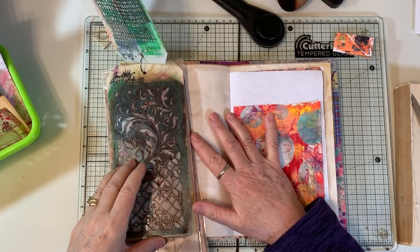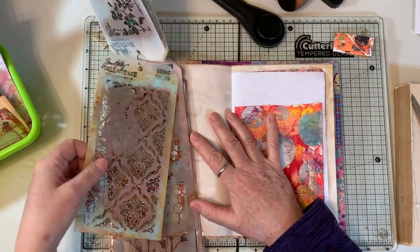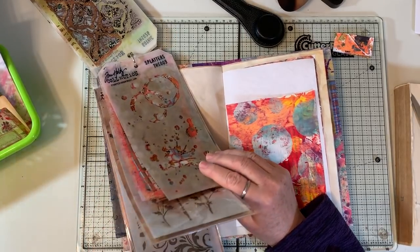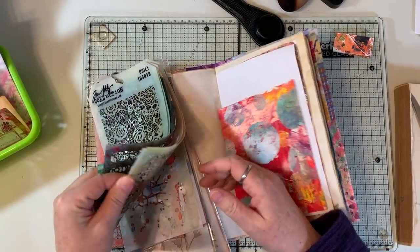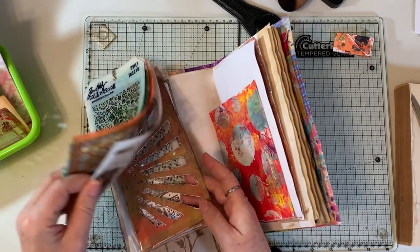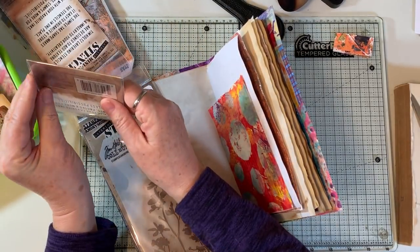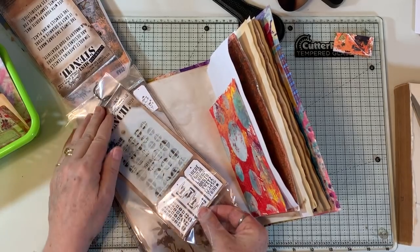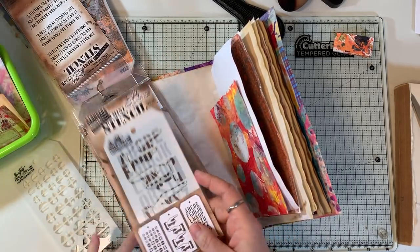I think I might like to do a little stenciling up here, and that is circles. What do I have that would be good? I must have something Tim Holtz. I thought I had like a bubble wrap one. This one has circles — let's use it. I don't think I've ever used it.